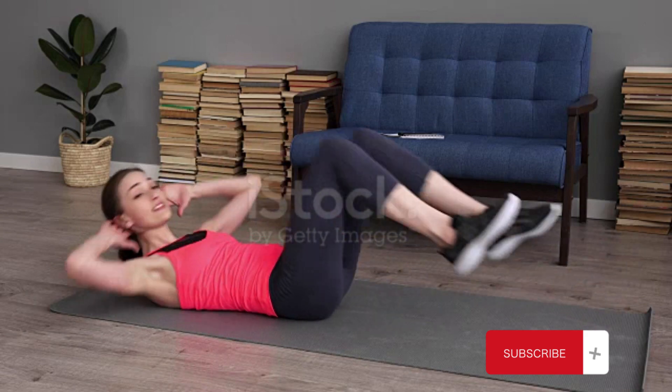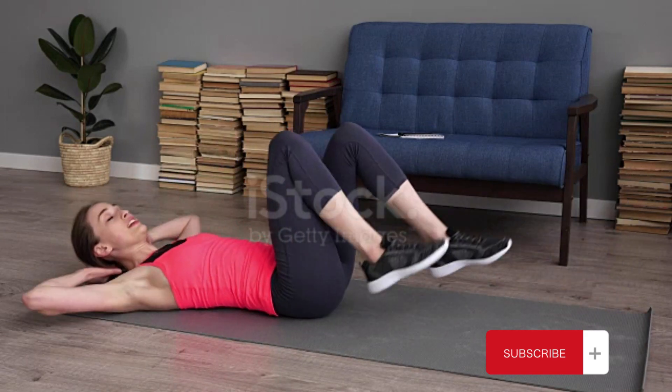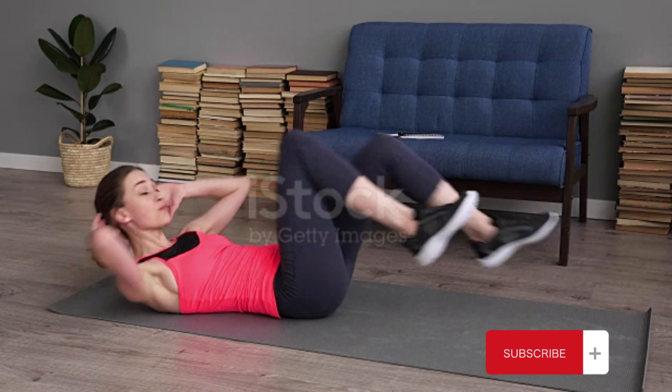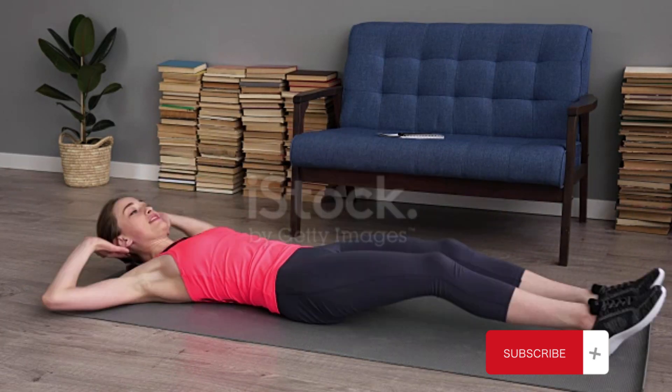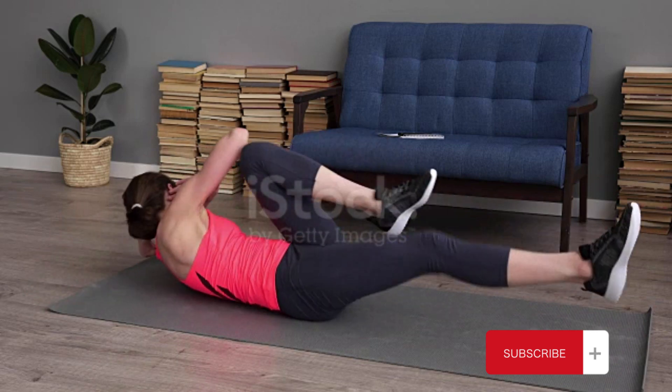A great way to target your abs. Lie on your back, lift your shoulders off the ground, and bring your right elbow to your left knee while extending your right leg. Alternate sides in a pedaling motion.